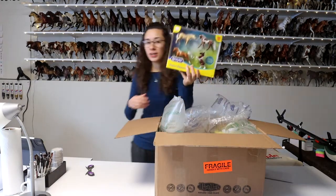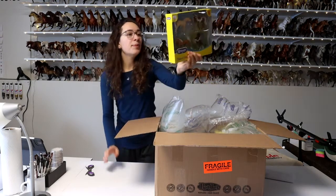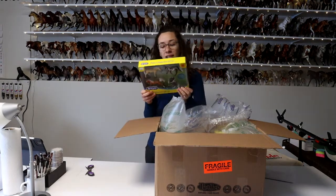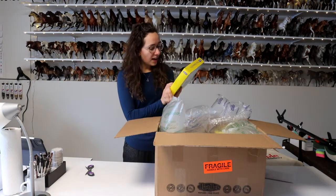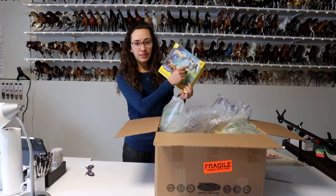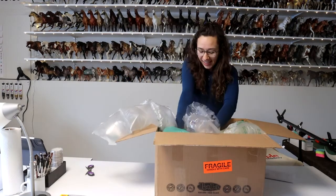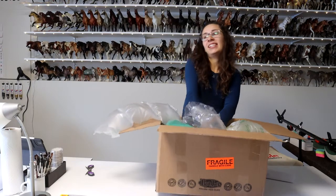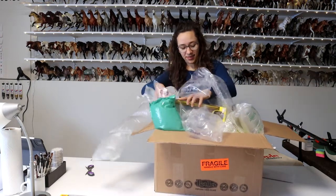First thing: a set of four Stable Mates. These are the Pintos and Palomitos gift set, and I essentially bought these with the intention of customizing them, because I have not painted any of these molds — except for this standing stock horse mold, but I love that mold. This one was one that I just kind of bought because it's kind of cool, kind of fun.